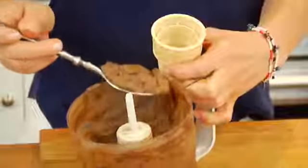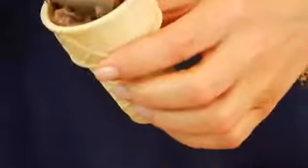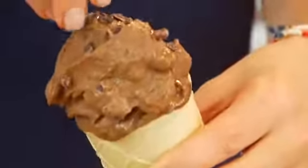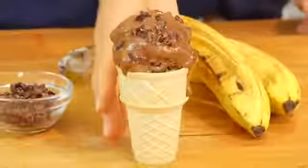OMG, my friends, would you please look at that rich, thick, creamy deliciousness. From here, you can spoon it into your favorite ice cream bowl or right into an ice cream cone. And remember that nice cream is best served as soon as it's made, so this is a serve-and-eat type of dessert.